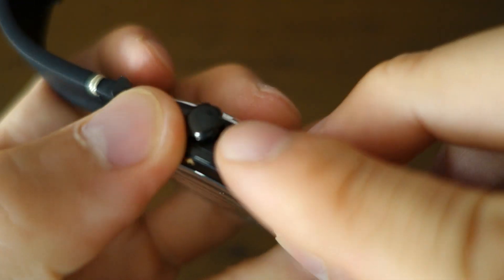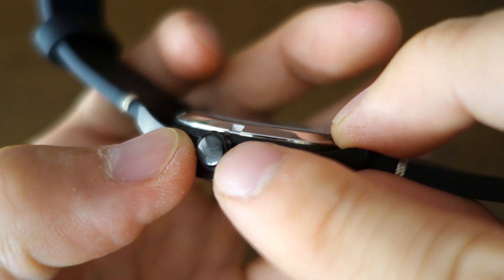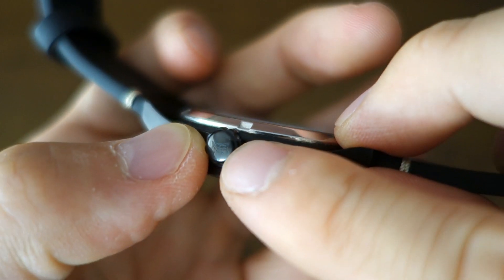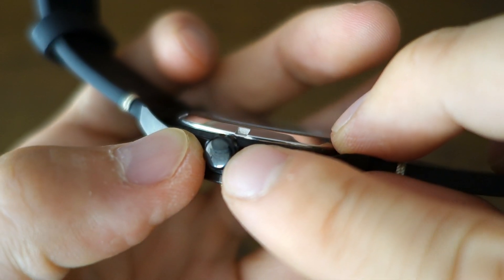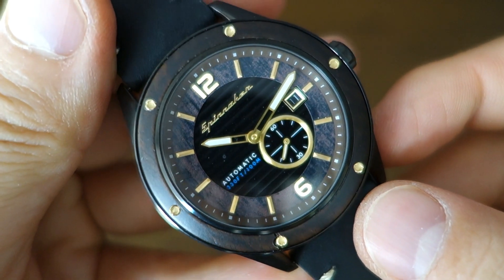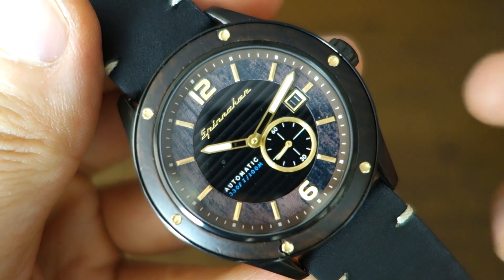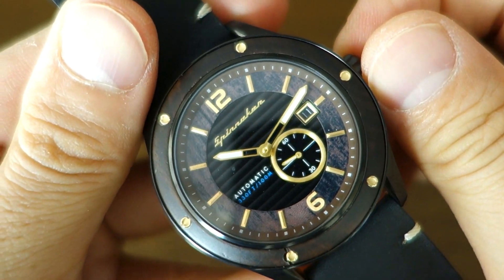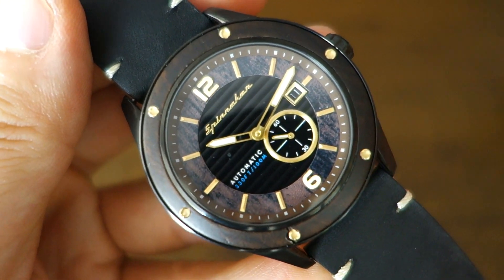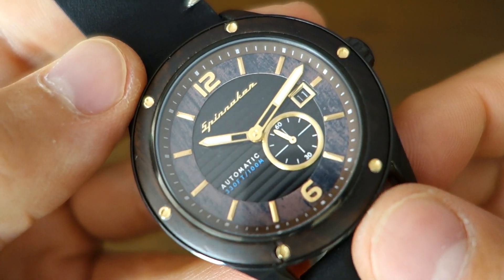Taking into account the screw-in display case back, it also has a screw-in crown with a slight laser etching and a shallow indentation bearing the Spinnaker logo. With both a screw-in crown and display case back, they've rated this at 100 meters water resistance — kind of basic water resistance that will allow you to go swimming. I would be confident taking this into a pool for swimming activities.